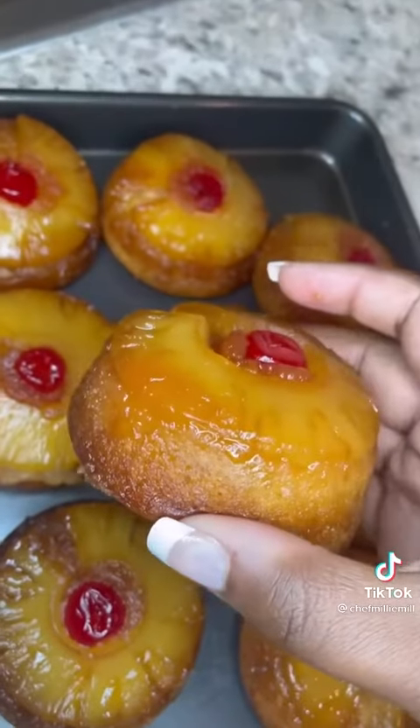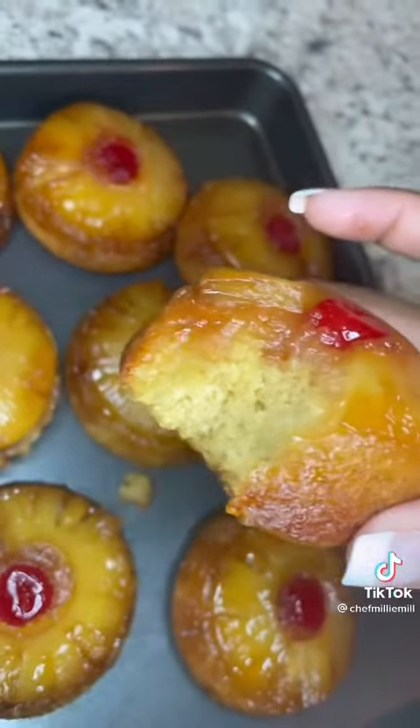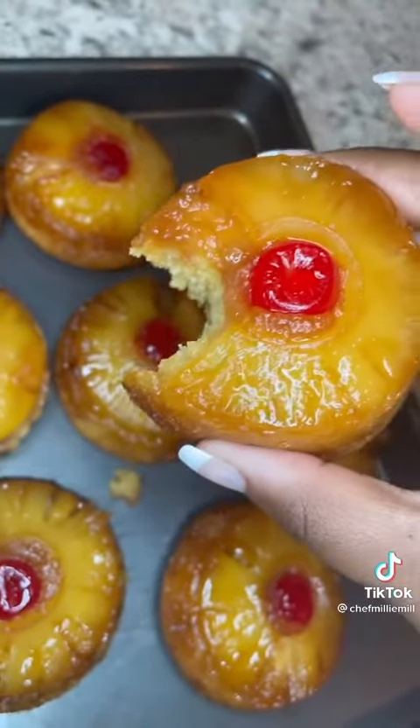Y'all, look how freaking good they look! They were so freaking good, oh my goodness.